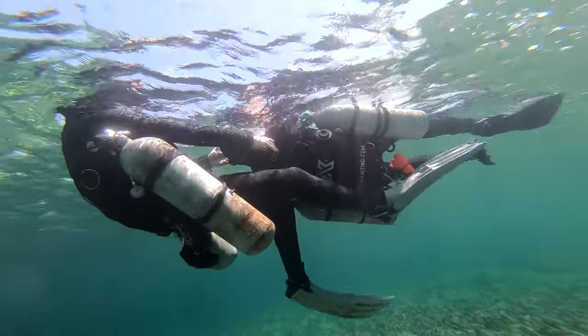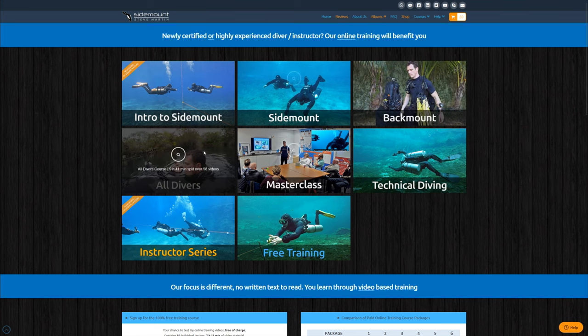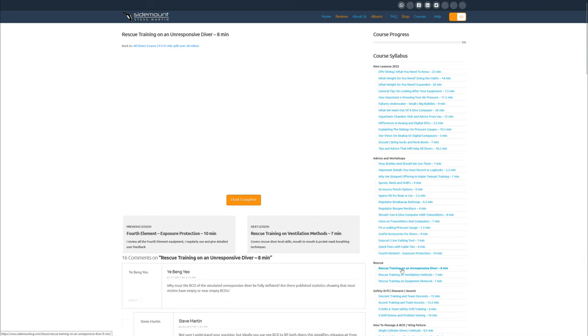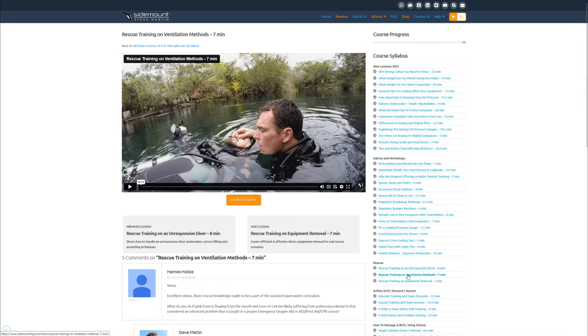We did cover this initially as part of our rescue training found in the All Divers course, where we talk about how to deal with an unresponsive diver underwater. We show you once you've got them to the surface how to remove that equipment, and we also made a video on different ventilation methods — pocket mask or mouth to mouth — and how you'd efficiently give effective rescue breathing to somebody.